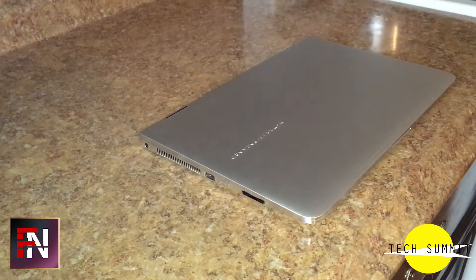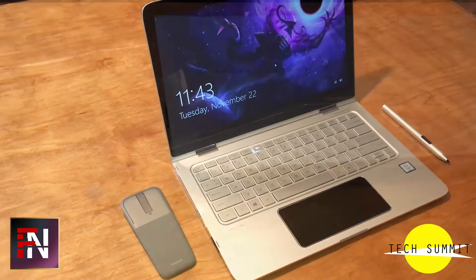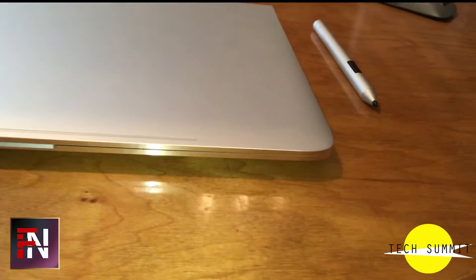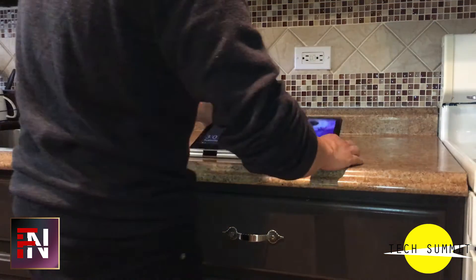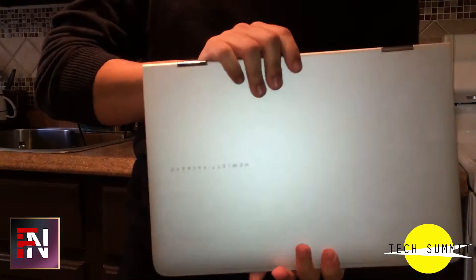The HP Spectre X360 is a beautifully designed laptop with good specifications that before got me through all of my schoolwork involving word processing, photo editing, light gaming, and even light video editing. Here I introduce my previous daily driver, the HP Spectre X360 Skylake Edition.